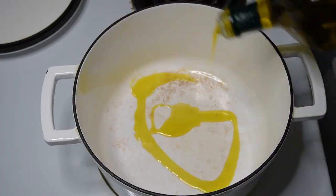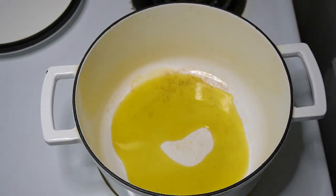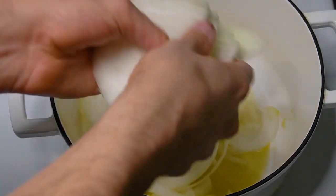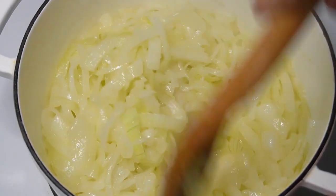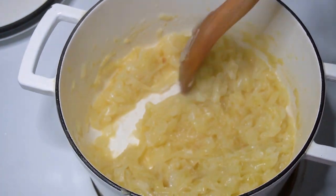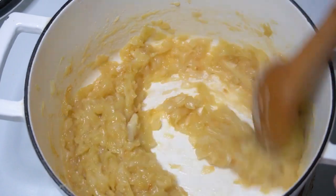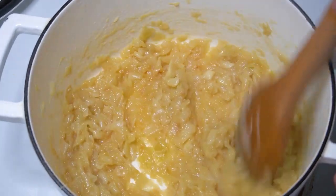A caramelized onion dip is really simple and only requires a few ingredients, but the trick is perfectly caramelizing the onions, which requires a lot of time but only a little bit of effort. In a pot, coat the bottom with some olive oil, then place three sliced onions and cook over medium-low heat for about an hour and a half, stirring every now and again to make sure nothing sticks and they brown evenly from the inside out rather than searing on the outside.